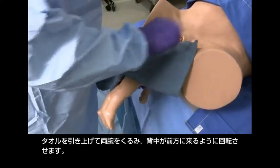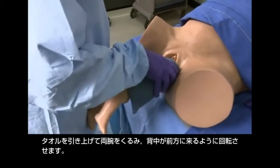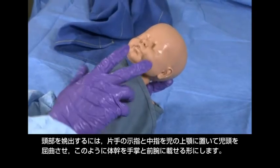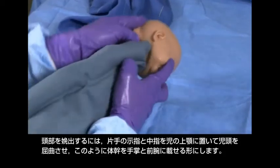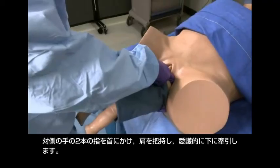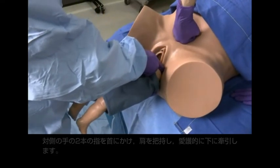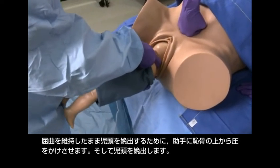Move the towel up to cover the arms and rotate the body to make the back anterior. To deliver the head, place your index and middle fingers of one hand over the fetal maxilla to flex the head, while the body rests on your palm and forearm. With your other hand, hook two fingers over the neck, grasp the shoulder, and apply gentle downward traction. Have an assistant apply suprapubic pressure to help maintain head flexion and deliver the head.